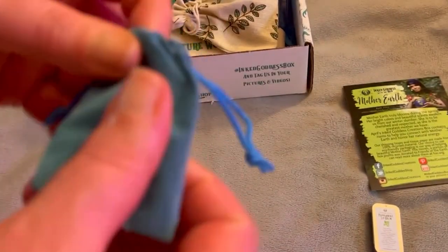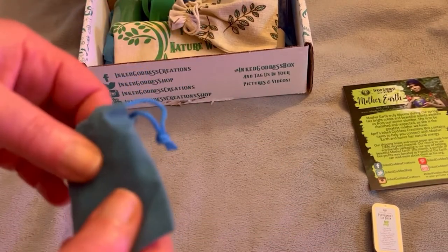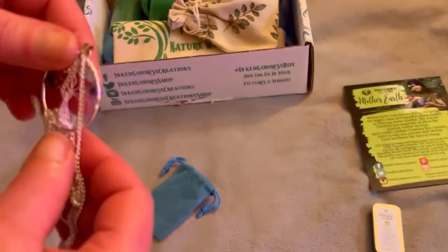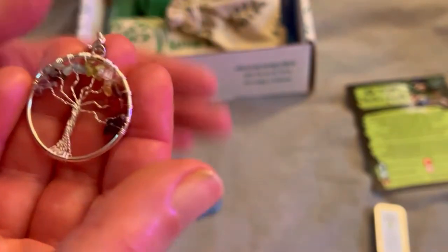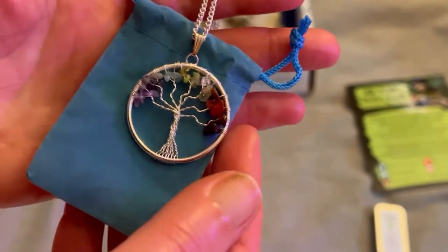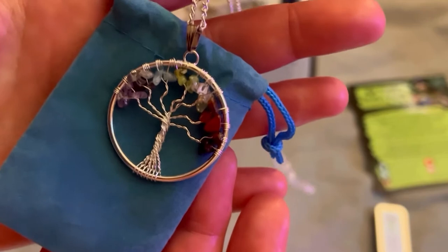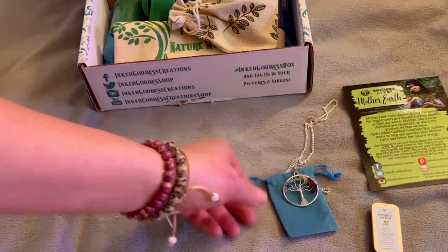So we have a pretty blue velvet-touch bag. I had no spoilers, so I'm grateful. I love it — I love that it's silver. Let's put it on top here. This is a beautiful tree of life necklace, really beautiful, with a nice long silver chain. Very, very happy so far. That's really pretty — I love that.